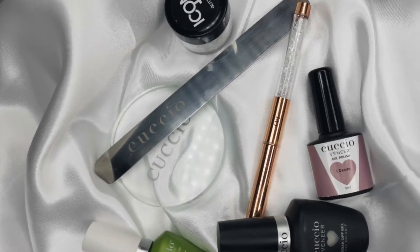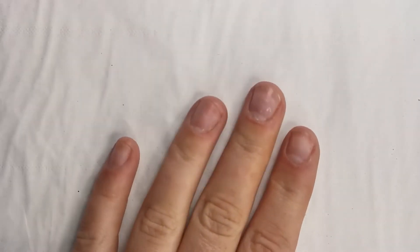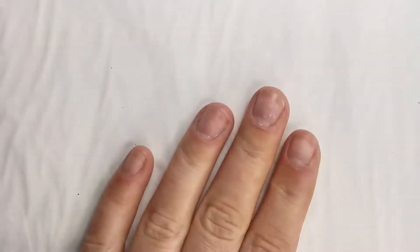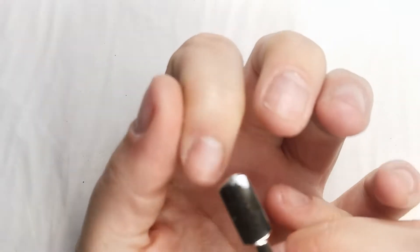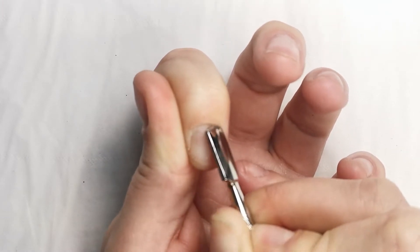Hey guys, I'm going to show you how I personally do a Rose Quartz gel manicure, starting from the very start. My nails were awful — I had been picking them off, so yeah.